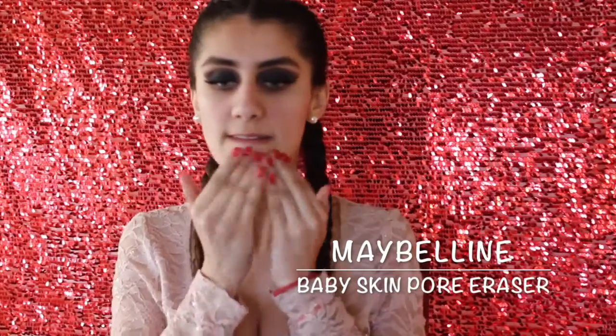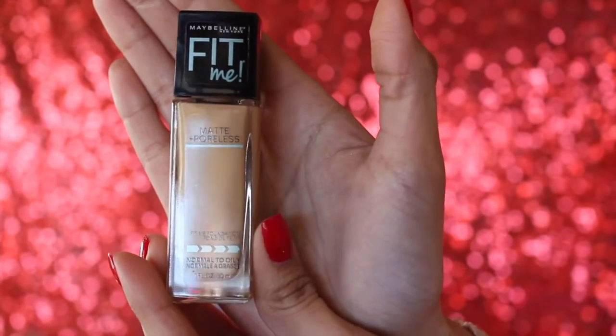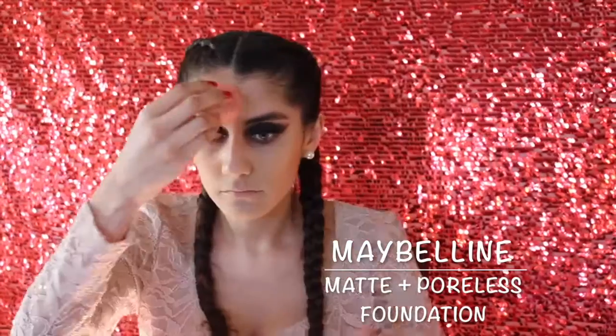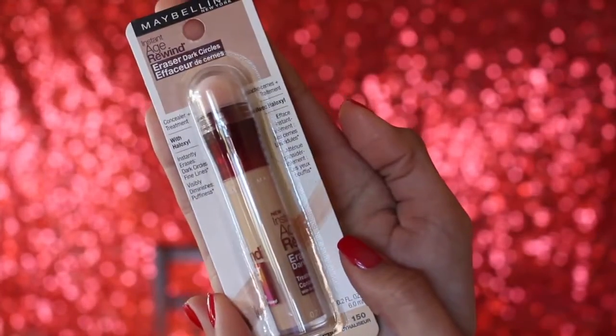Moving on to face, I'm taking Maybelline Baby Skin Pore Eraser Primer. And for foundation, I'm going to take another Maybelline product — the Maybelline Fit Me Matte and Poreless Foundation. This was seriously not planned to use this much Maybelline, but I'm blending that out with my damp beauty blender.